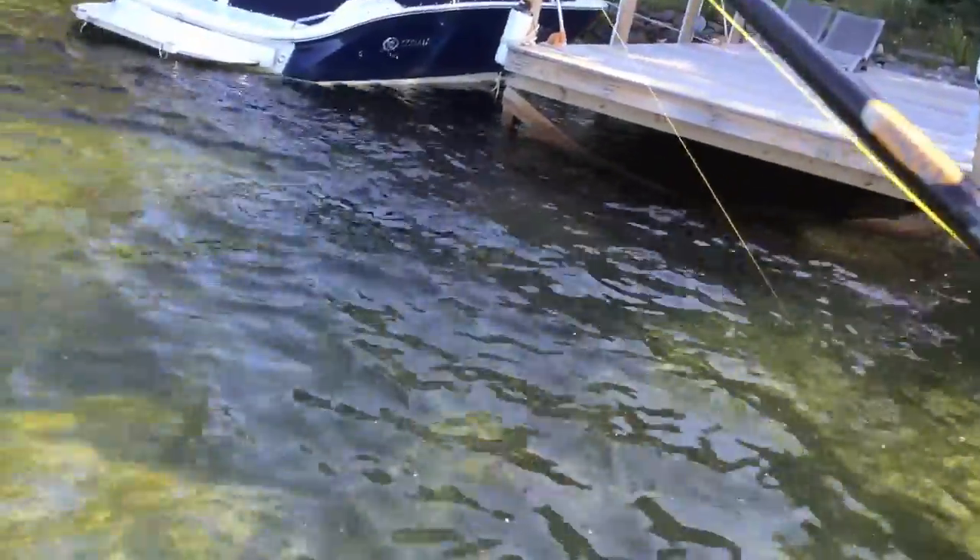I just hooked another fish, seems a little bit bigger. That's a little bit of a bigger rock bass. This dock is just loaded. He's already hooked.